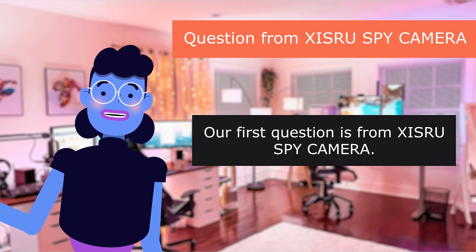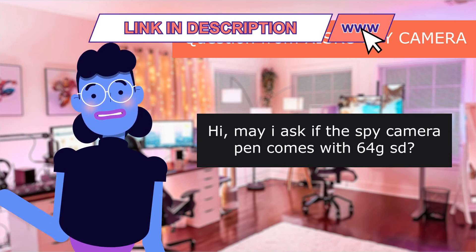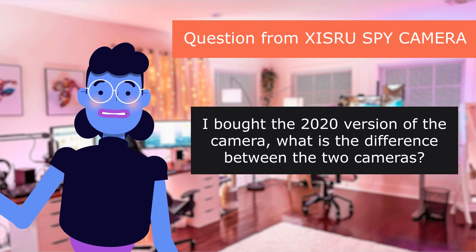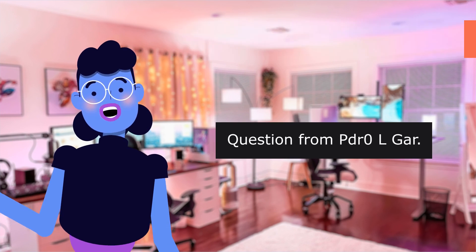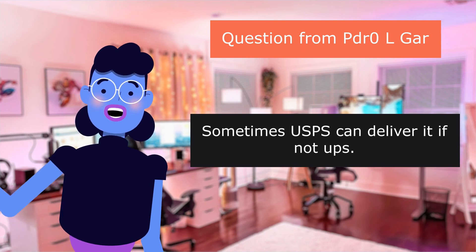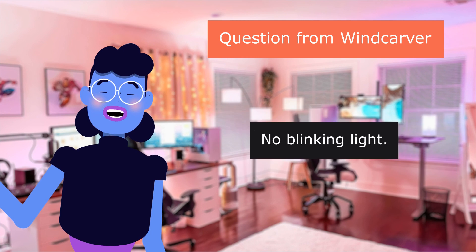Our first question is from XISRU Spy Camera: How about video pixels? Question from XISRU Spy Camera: May I ask if the spy camera pen comes with 60 forks? Question from XISRU Spy Camera: I bought the 2020 version of the camera — what is the difference between the two cameras? Question from XISRU Spy Camera: Who is it being shipped through? UPS and USPS are very unreliable and tend to get packages missing. Sometimes USPS can deliver it if not UPS. Question from Windcarver: Does it have a light or blinking on during recording which is noticeable? No blinking light.